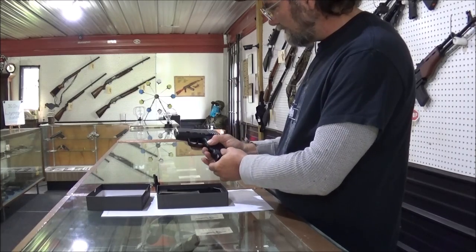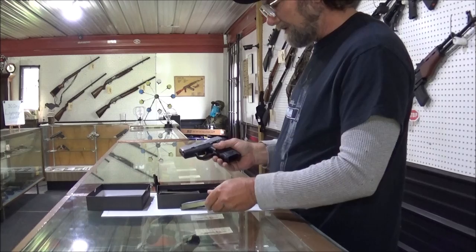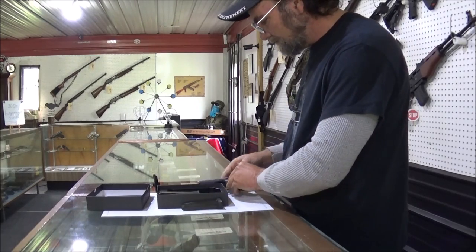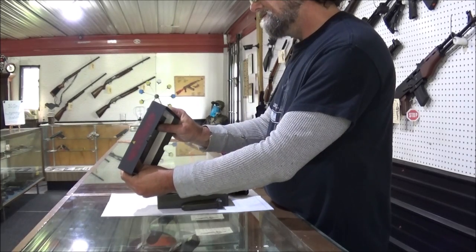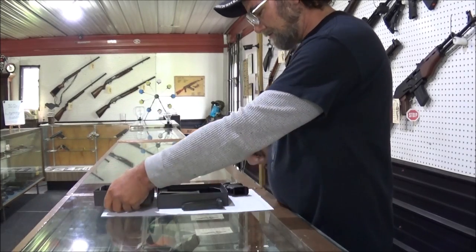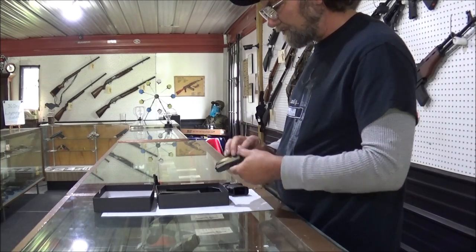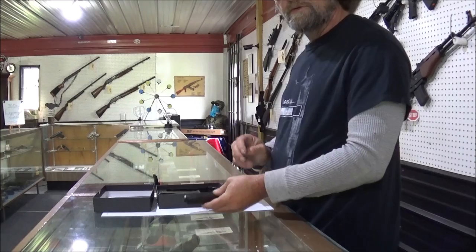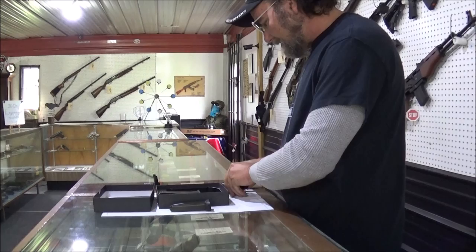Mag release is right here. Not sure how many of these hold at all — see if it says on here. It does not say on the box, but we are going to find out because we are going to take it out and shoot it. See if my loader will work on this thing also. So it's nice to get three mags.